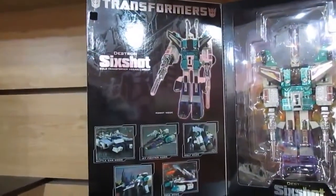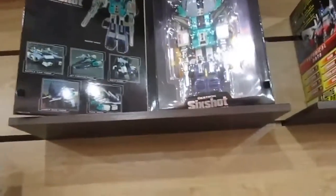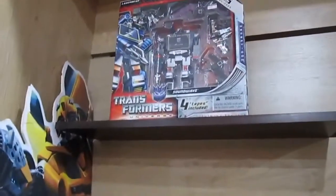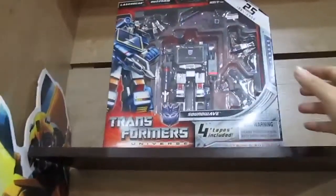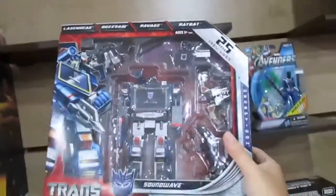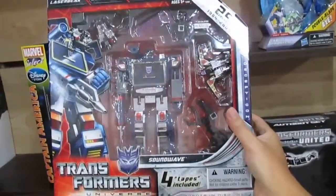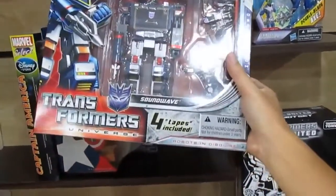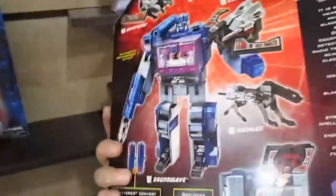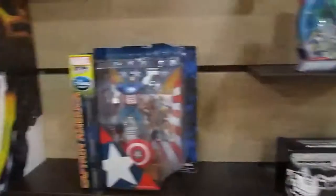Six Shot can transform into six different modes — it's a real collector's item, so hopefully it will go up in price one day. And this is the original original Soundwave — a whole complete set. You don't need to buy the cassettes separately: it includes Laserbeak, Buzzsaw, Ravage, and Ratbat. If you want to collect them all, this is the one to get. Very, very cool.